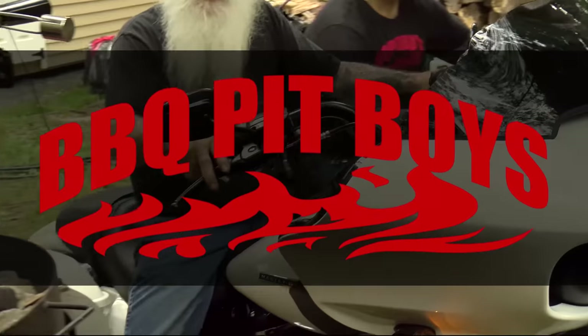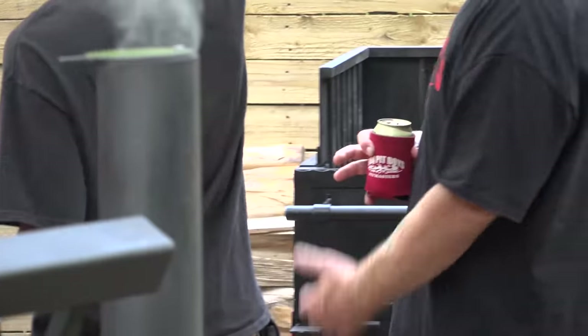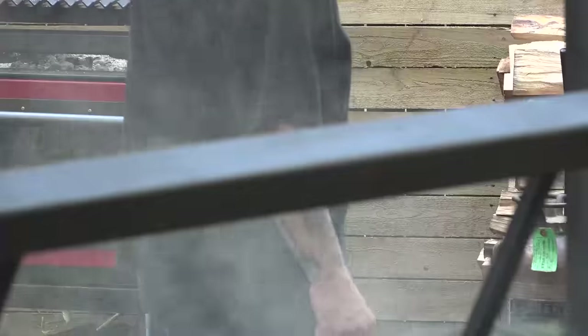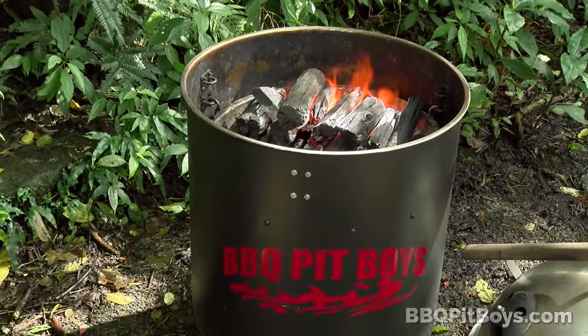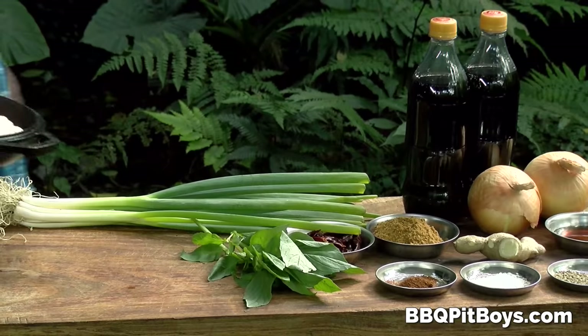Gonna smoke me a fatty brisket, I got my barbecue shoes on. Welcome to BBQPitBoys.com. Today we're grilling up some Carolina Reaper turkey hot wings at the pit, and it's real easy to do. Welcome to the jungle.